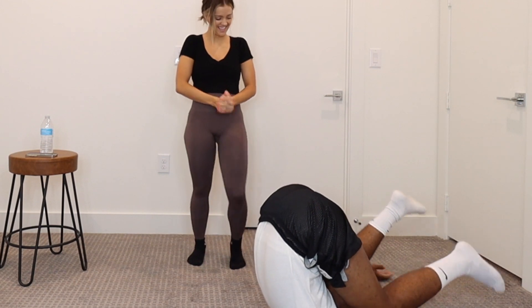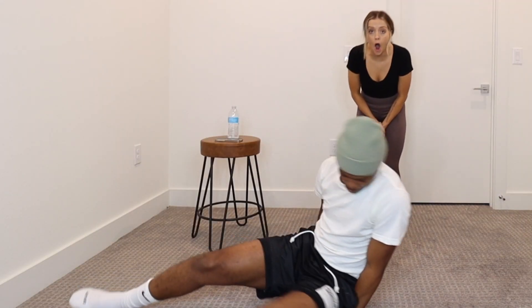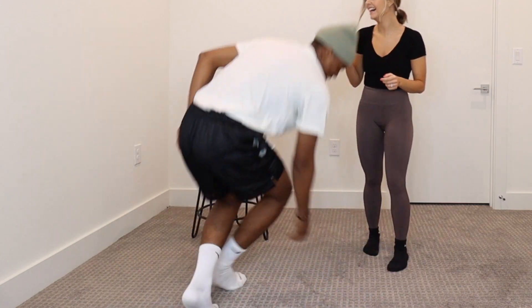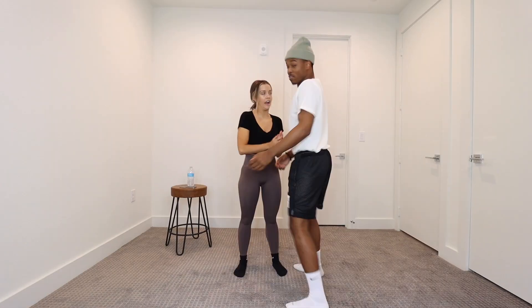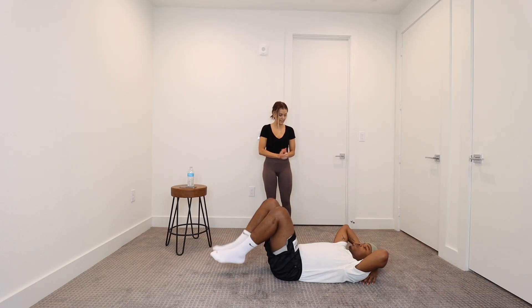Oh my God! That's a good stretch, huh? If you give me a basketball, I'm going to hit it with the hands. Five, six, seven, eight — you're going to stand up on one.